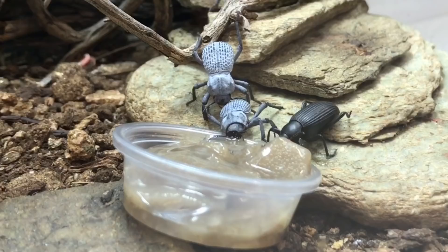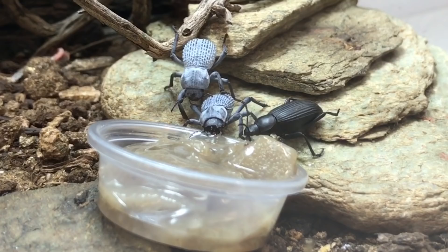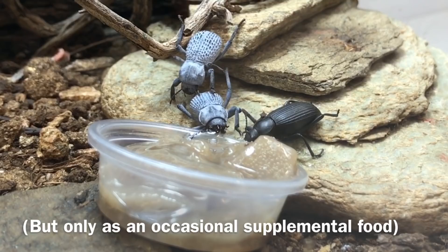Hi, Russ of AquariumX here. Today I'm going to show you how to make your own bug jelly. I've used this as the staple food for my Velvet Ants, as well as one of the staple food items for my Desert Beetles. I've also offered it to Isopods, Millipedes, Crickets, and so on.